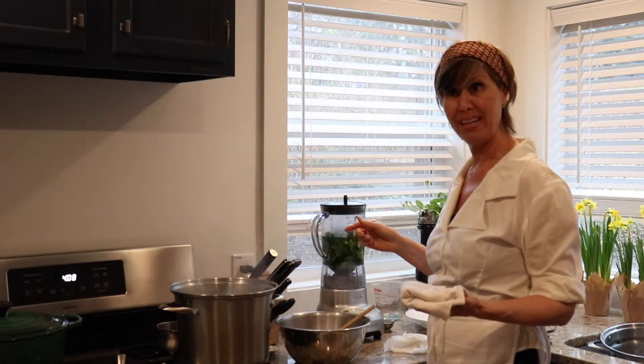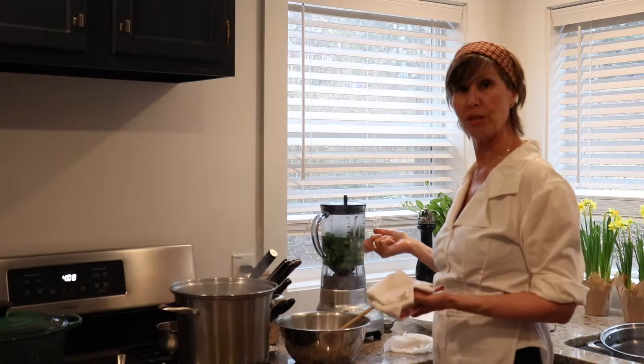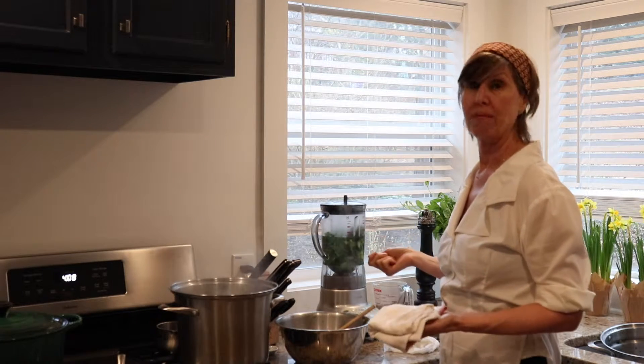This is a very impromptu recipe in my kitchen on a rainy afternoon. Making some soup for dinner, so I just thought I would invite everybody in.